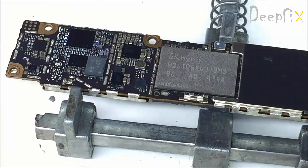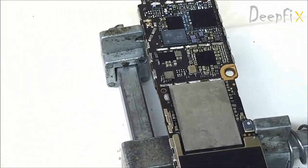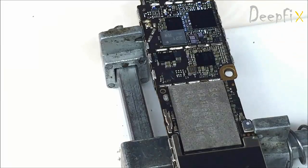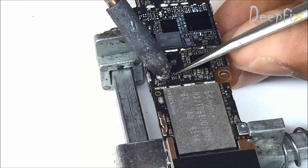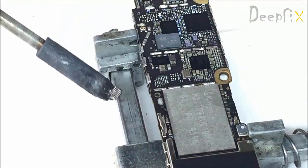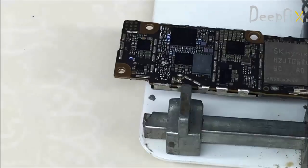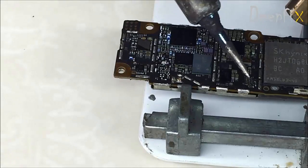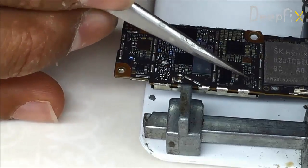I am using the same technique I used to remove the iPhone 5 U2 IC — using a soldering iron to remove the chip. Place it on top of the IC for some time, just as shown in the video, then lift it from the bottom. Don't use tweezers to hold the chip; just lift it from the bottom using a sharp tool.